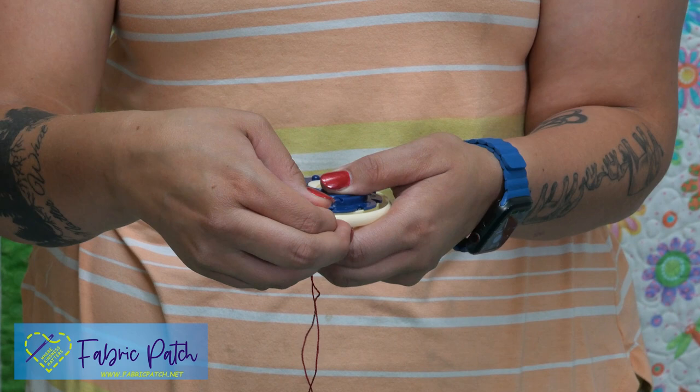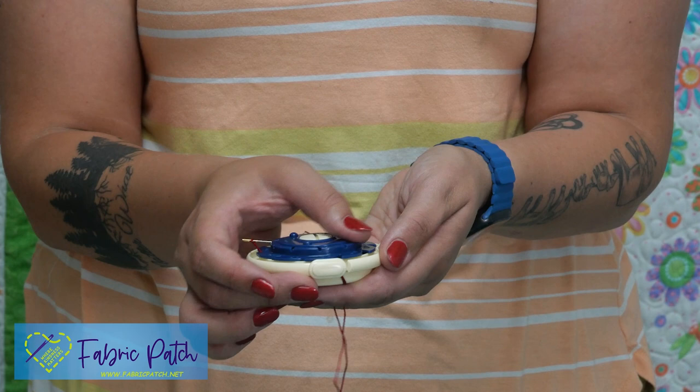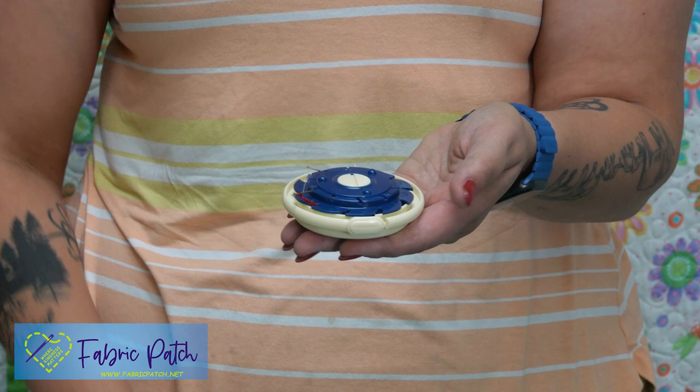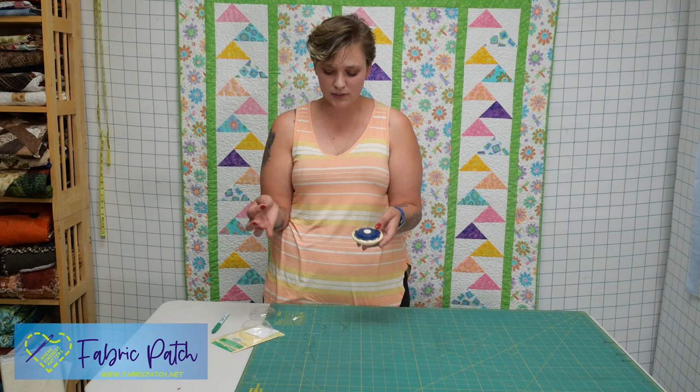So now we'll just go to the next one available. As you can see, it just slides it right on in there. Keep turning the dial until it's all secured and there you go. When you're ready to use your needle, you just pull all the way out. And voila, it's ready.